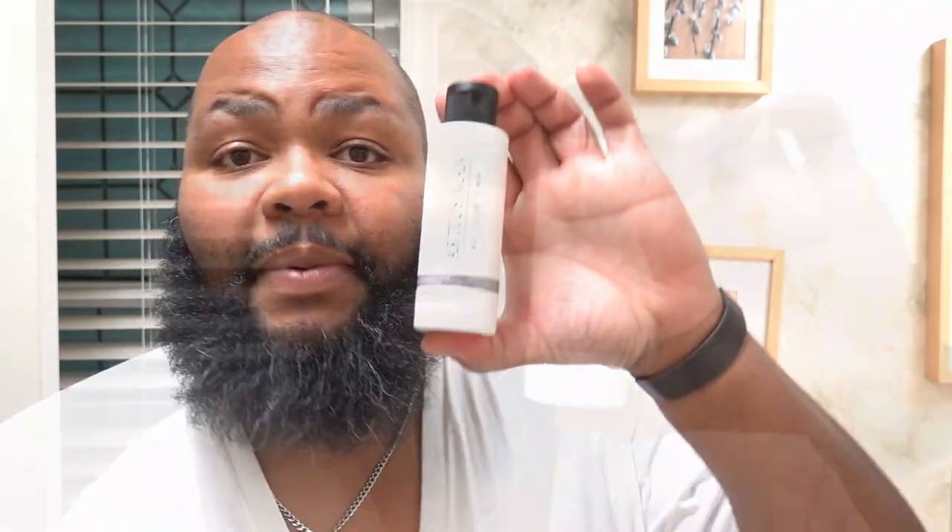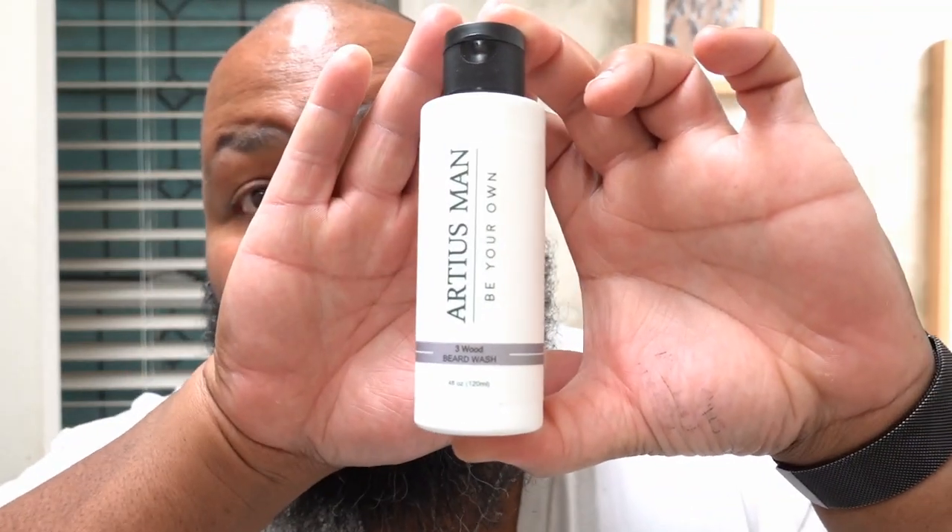Every scent is going to be subjective, and this kind of leads me into what this video series is going to be. Before I talk more about that, I'm going to continue showing you all the other stuff they sent. This is a sample dropper, and it just so happens to be the Humidor scent. I tried this one too, so we're going to talk about that experience. What else they sent in the box — this is some beard shampoo, and this shampoo is the Three Wood scent.